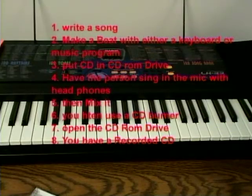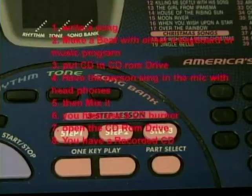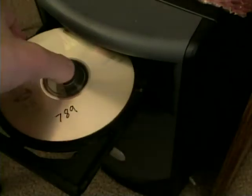The next step is easy as well. Open the CD-ROM drive, take out the CD, then close the CD-ROM drive.